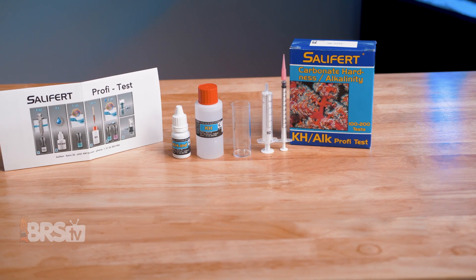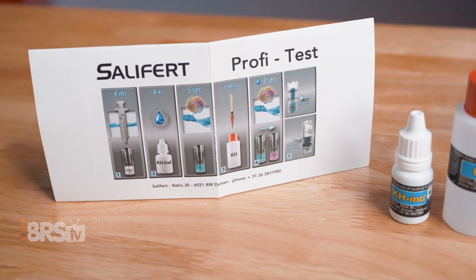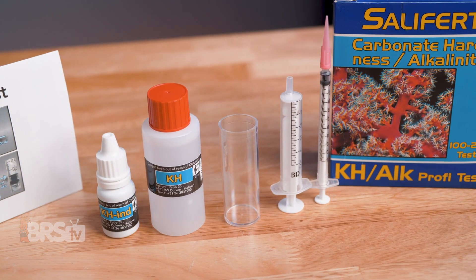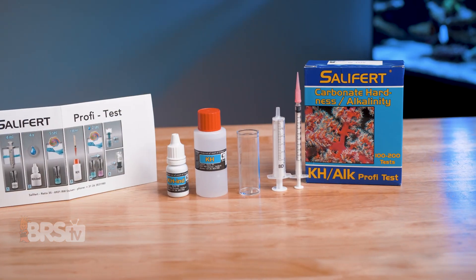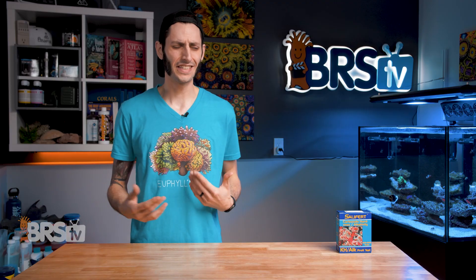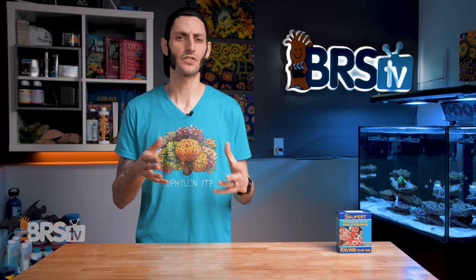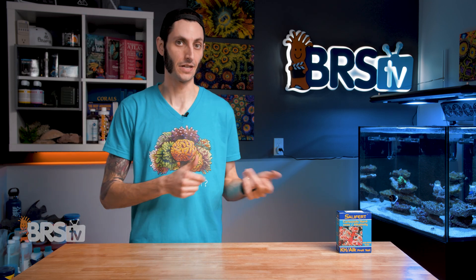Salifert's alkalinity test kit is inexpensive and easy to perform and has been trusted by successful reefers for decades. It can read alkalinity in 0.3 DKH increments, and has no ceiling since you can continue to titrate until you reach the end color. So whether your alkalinity is low, right within the range it's supposed to be, or wildly too high, this test kit is gonna be able to read it.